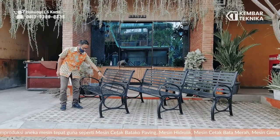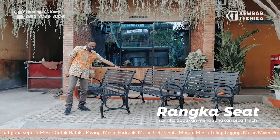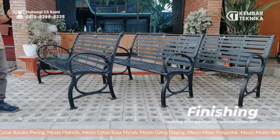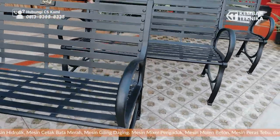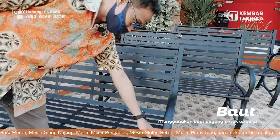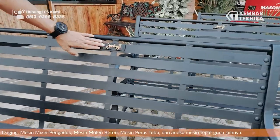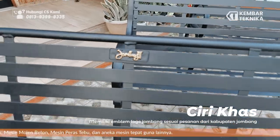Flat strip 3mm dengan penahan, penyangga dengan pipa 1 inch, diberi penguat, finishing dengan warna hitam doff. Dibawa dengan menggunakan baut payung jadi tidak kasar, lebih halus, tidak terkena celana. Di sini ada logo Jombang dari permintaan kursi dari Jombang.